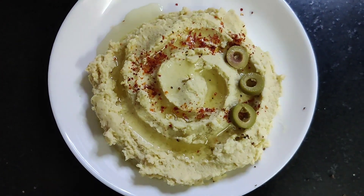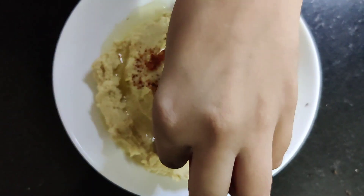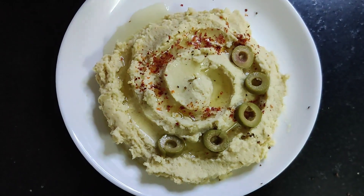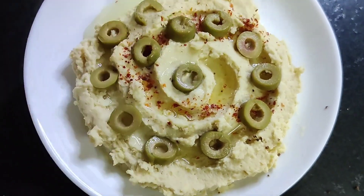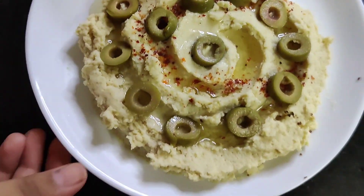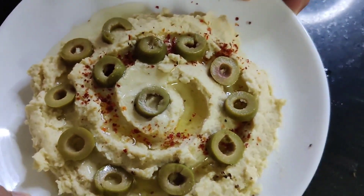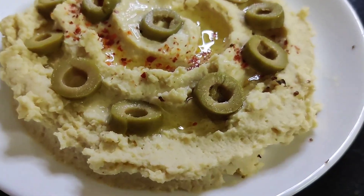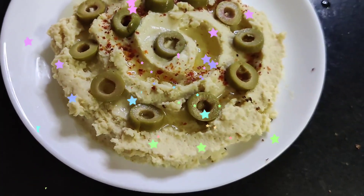Garnish it with your desired toppings — I'm using olives. Our delicious hummus is ready to serve! Generally it is served with pita bread; we'll be sharing a pita bread recipe some other day. You can also spread it on your sandwiches. It's so easy to make and tastes so delightful!